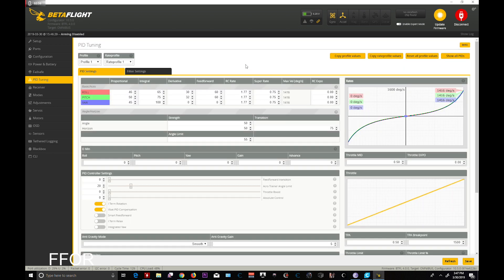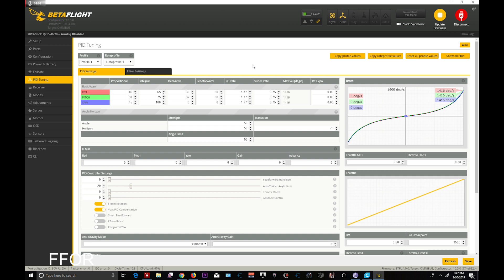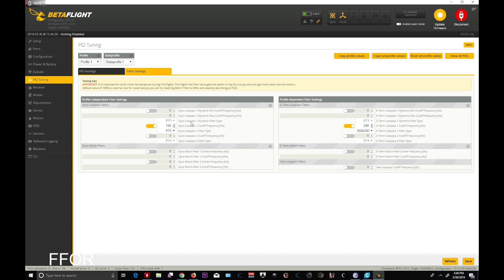And here we are with the fun stuff. Now remember, this is an F3 board — F3 only — and this is my Leader 120. It also works on the UK UR65s. The first change you will notice: you want 150 on the left side, PT1. You want 200 on the right side, BiQuad for the D-term low pass — 200 BiQuad, 150 PT1. Make sure you do that and make sure you save it.